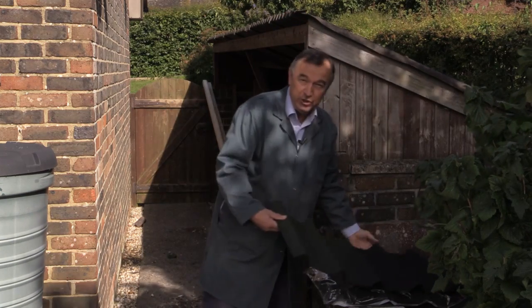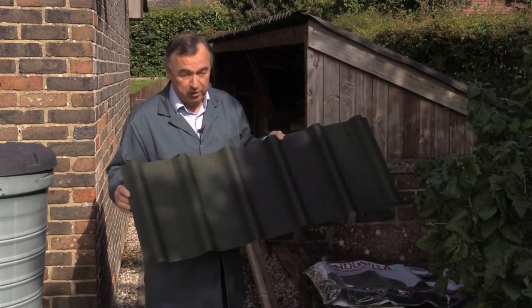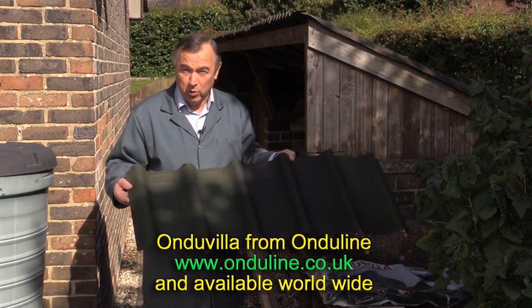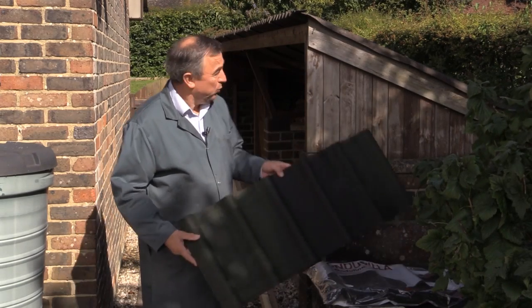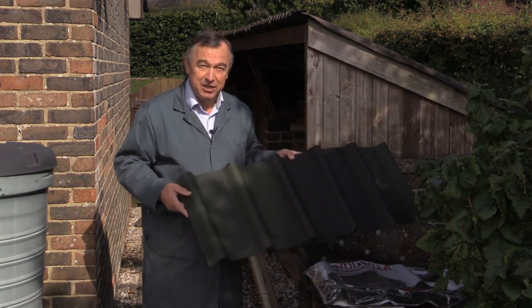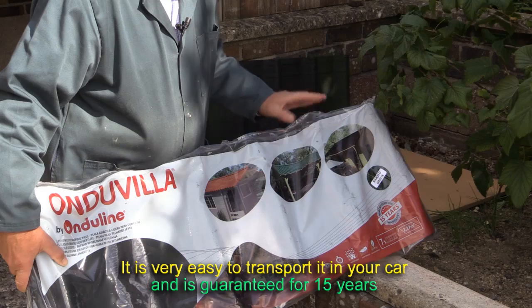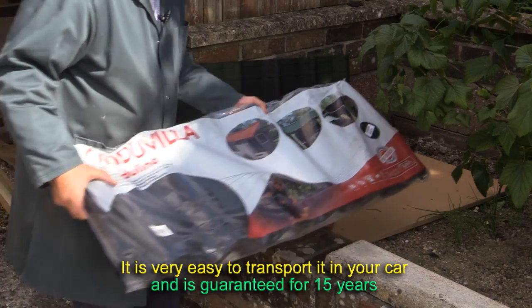My friend is using a new product — or a product certainly new to me — called Onduvilla, and it's made by Onduline. Basically, these are tile sheets which one lays just like ordinary tiles in an interlocking pattern. I'm going to start here with my lean-to, so I can show you the key principles of laying this type of roof. Onduvilla comes in a pack like this, and each pack has seven tiles within it, and will cover 2.17 square metres.